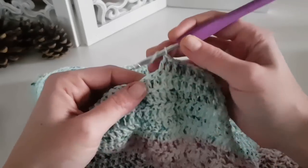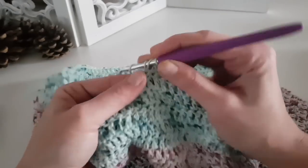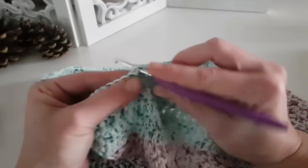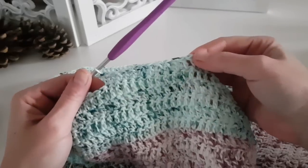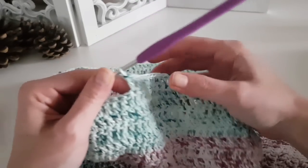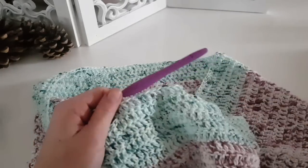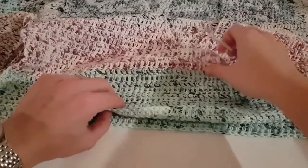We will continue to finish this last joining row. After completing and joining the two pieces together, continue with one double crochet in each stitch until you reach the end of the round.